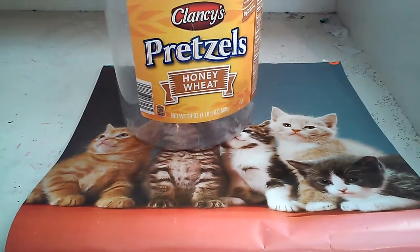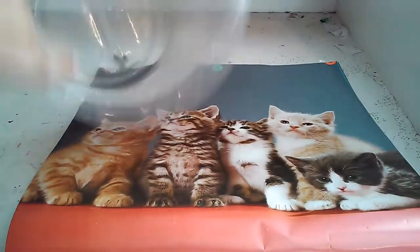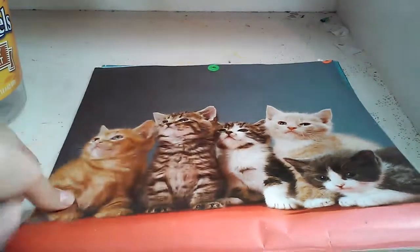First you're going to need the little plastic container, and I chose this picture from an old calendar.